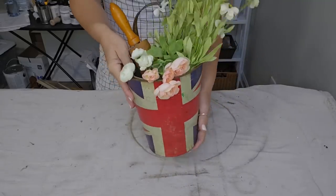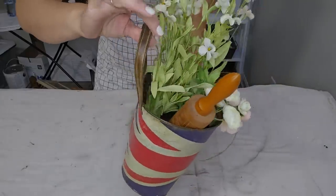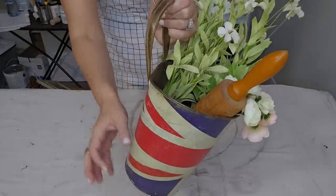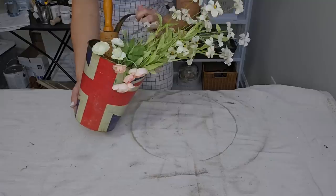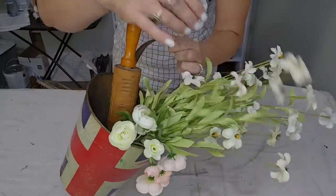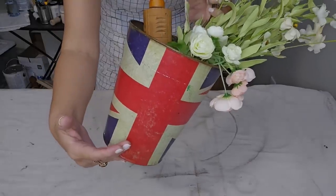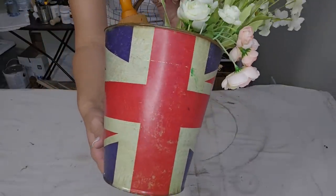I recently thrifted all of these pieces at the same thrift store. And y'all know I love a good hanging basket. So as I was shopping, I was just throwing stuff in this little metal hanging basket and I love the way that it looks — these paper flowers, this little wood rolling pin. But I don't feel like the hanging basket goes with this look, so that's what we're going to change today.